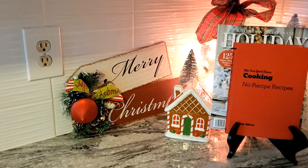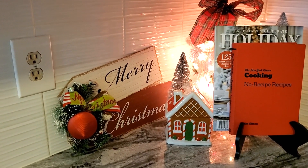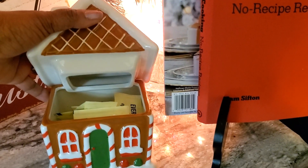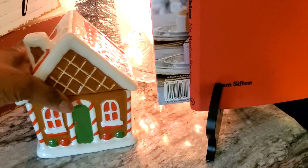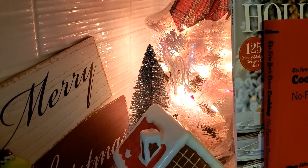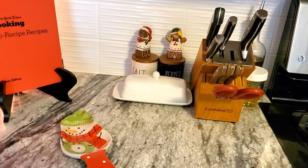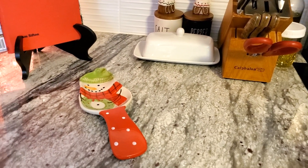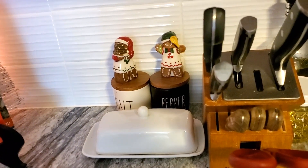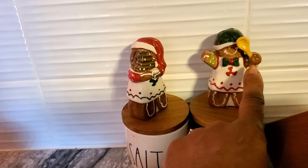As we get closer to the stove and the cooking area, you're going to see another little corner setup where I have a Merry Christmas sign. I have a cute little gingerbread house where the roof can come off and I have some sweeteners that are in there in case I need them. There are also trees, a jar with lights filled with Christmas decor, my favorite holiday magazine and cookbook. Over in this area I have a little snowman where I can rest my spoons or forks as I'm cooking, my butter dish, my salt and pepper, and my shakers — two little gingerbread people, one holding a mixing spoon and the other holding a delicious dessert.